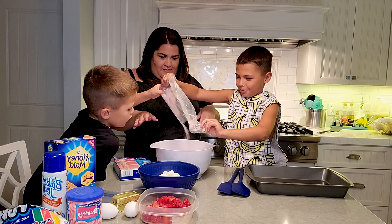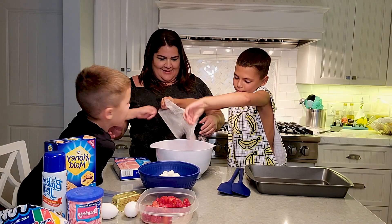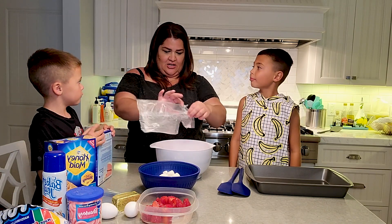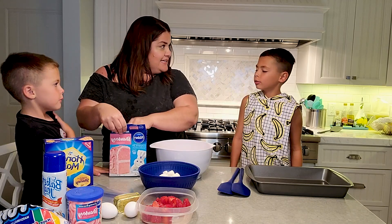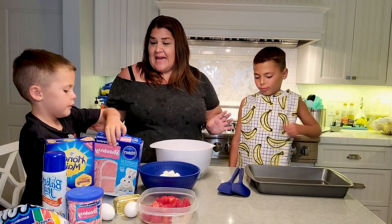How many Banana Bros does it take to pour a cake mix? I don't know — two. And their mom. And their special host. Comedian. That smells so good. It does. What does it smell like? Strawberry. Perfect, because that's exactly what it is.